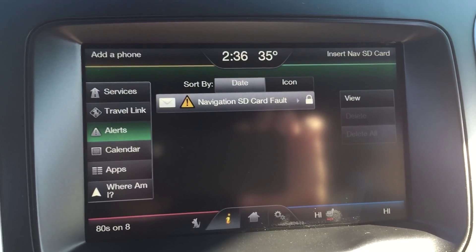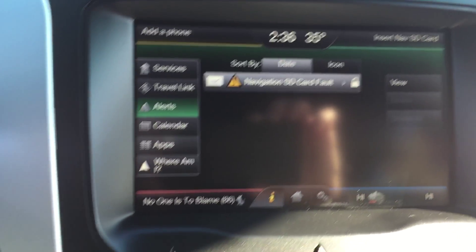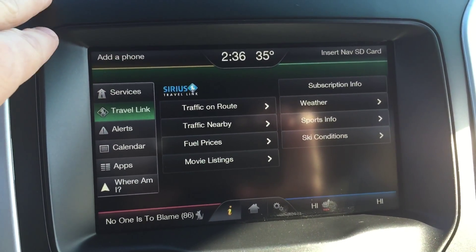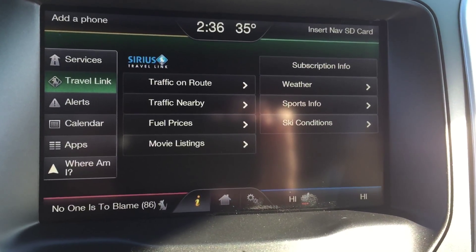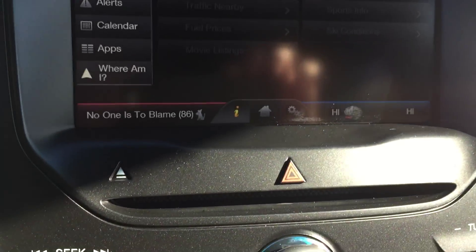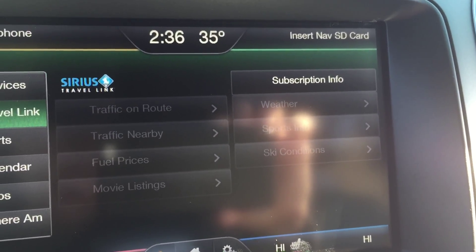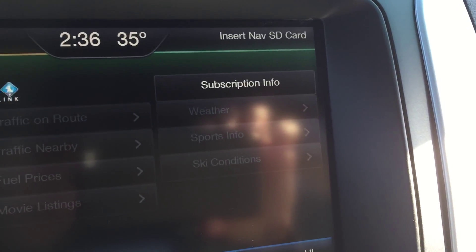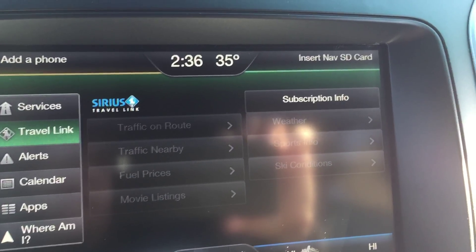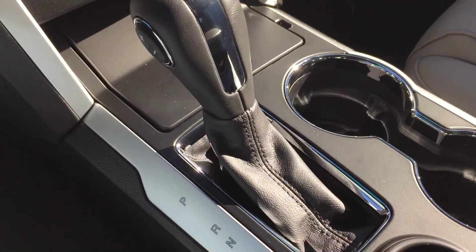You can access your paired phone from the screen, and there's a settings and information section. You can also access Travel Link, which gives you weather updates, sports scores, ski lodge conditions, fuel prices, and movie listings — really cool stuff. If you have a game on the radio, you can find it and click on it to tune right to that station.